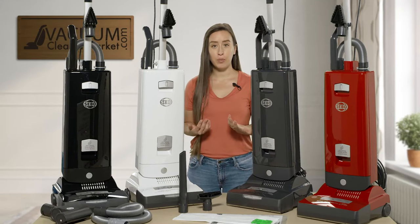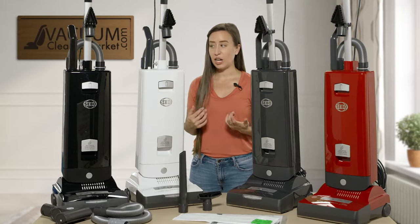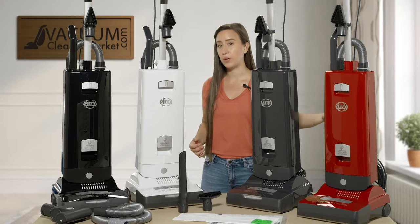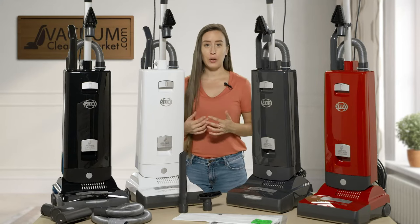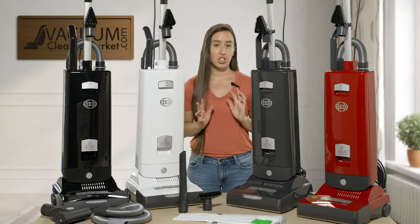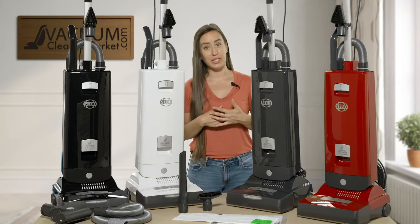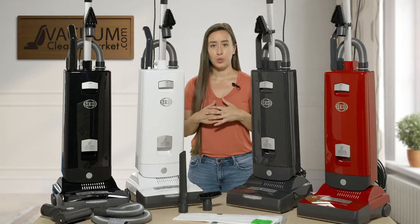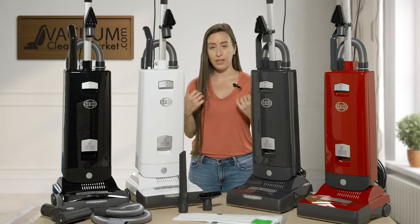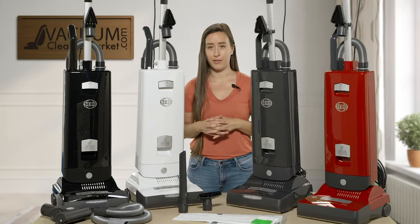As you can see there are four models in the X7 SIBO line: the premium pet, the white, the graphite gray, and the red. I'm not going to get too technical on the part numbers — I just want to highlight the similarities and then go into the differences between these models.